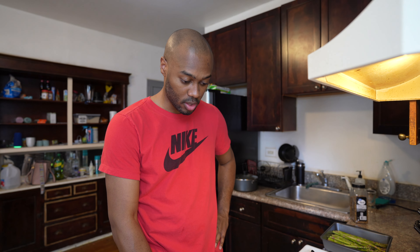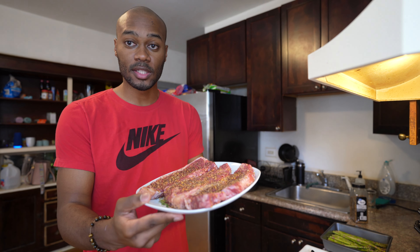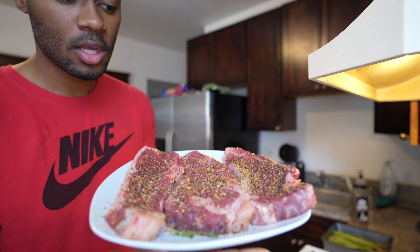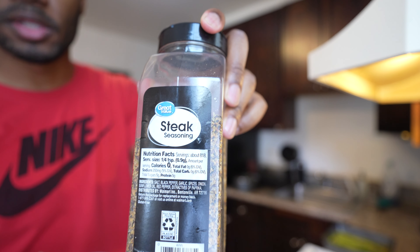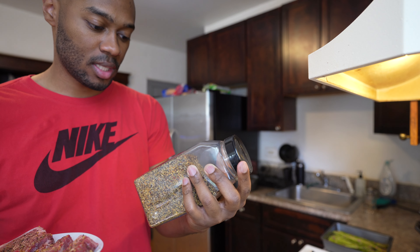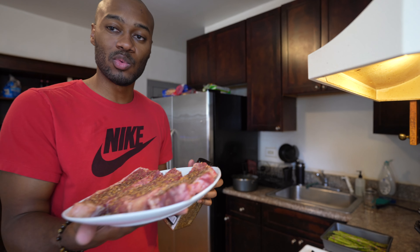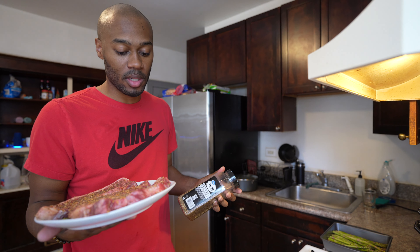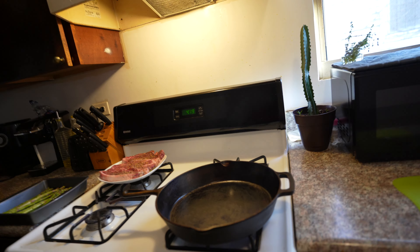The skillet has been warming up for a few minutes and it's starting to smoke, so I'm going to turn it down a little bit. When it comes to the steaks, feel free to season them how you wish, but I just use a little olive oil on top and then some Great Value steak seasoning. It has salt, pepper, sesame seed, garlic, and onion. Honestly, with a good quality steak you can just put salt and pepper, but my family likes this, so this is what I use.